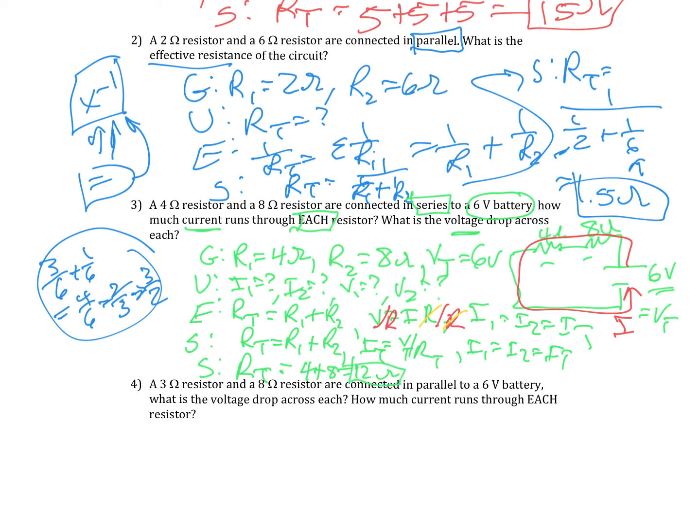I total equals V total divided by RT, which is 6 divided by 12, which is 0.5 amps — and that's for each of them. Then I need to find the voltage, so I go back to V equals IR. V1 equals 0.5 times 4, which is 2 volts. V2 equals 0.5 times 8, which is 4 volts.